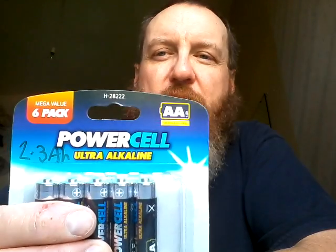Next up came Poundworld's Power Cell Ultra Alkaline batteries. These put in a good show, coming in at 2.3Ah — and you get six for a pound.